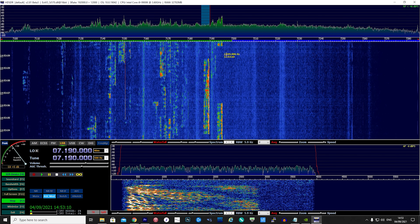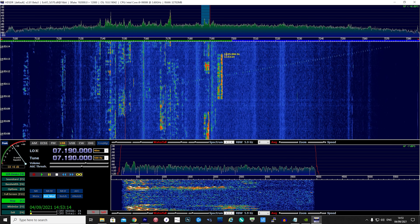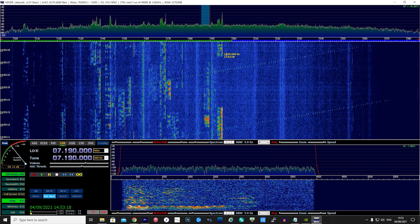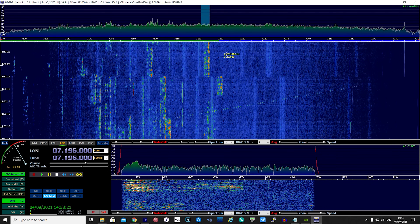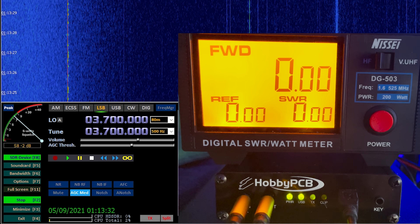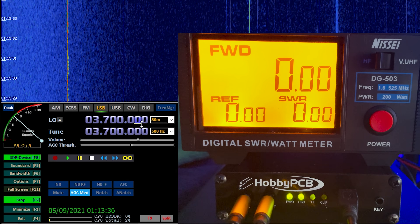We can see the rig control and the receiver working well with HDSDR. Now let's hook up the HFIQ to a power meter and check the RF power measurements for each band. For this test I will set the output power level to maximum and use the signal generator built into HDSDR.